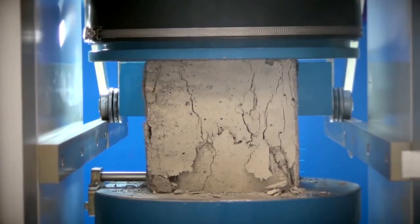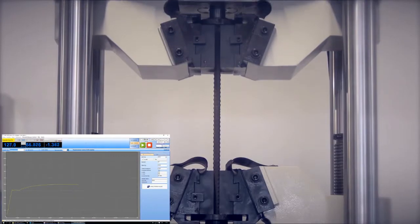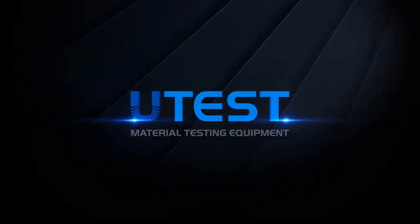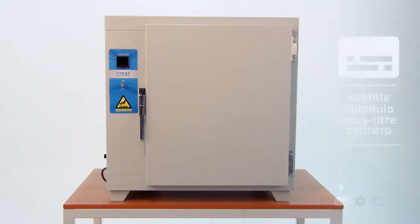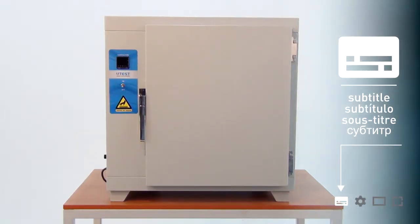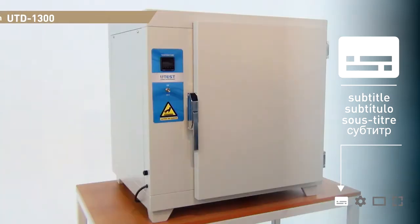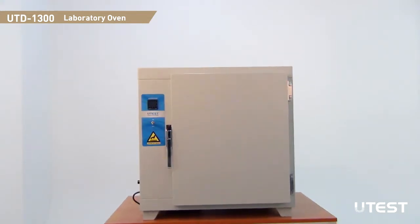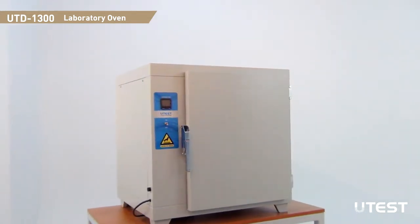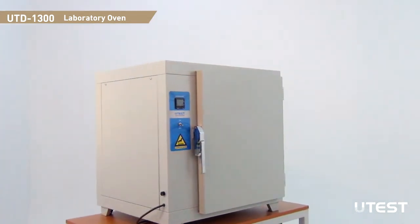UTEST is a leading global player in the construction materials test equipment sector, providing equipment and services in all areas. The UTEST UTD-1300 Drying Oven has been designed for drying asphalt, soil, rock, concrete, aggregate, or similar materials.